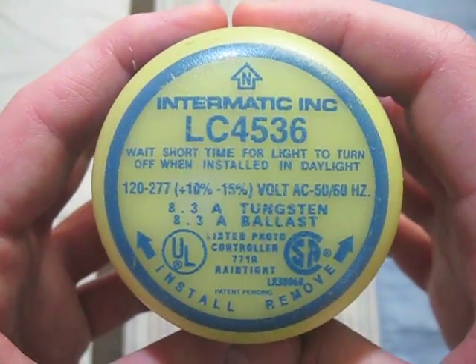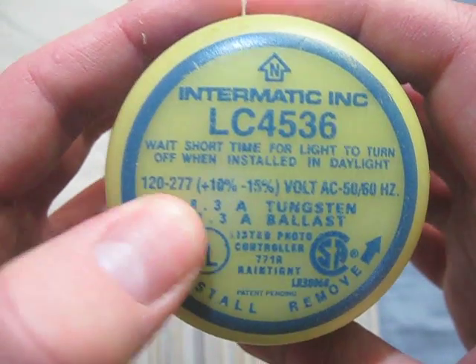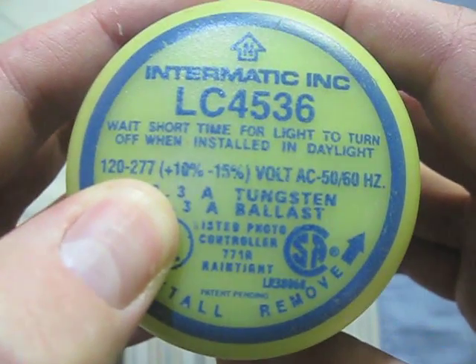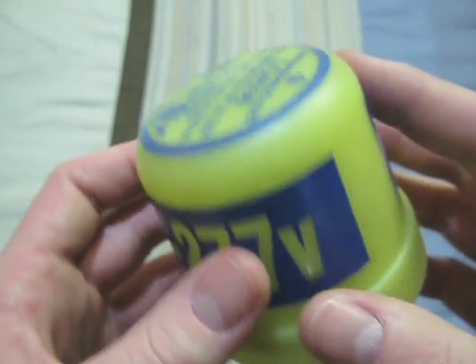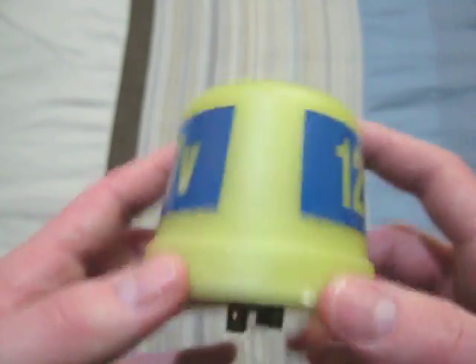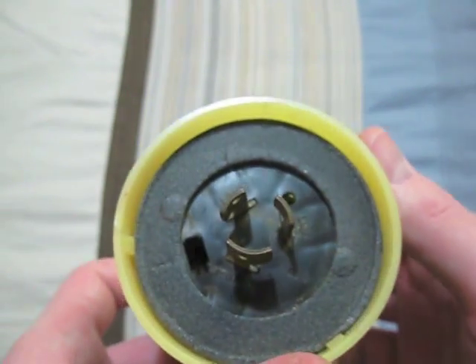This one is an Intermatic. It is 120 volts to 277 volts, so it can handle either of those voltages or anything in between. Here's the front of it, and it does not really have a date code on it.